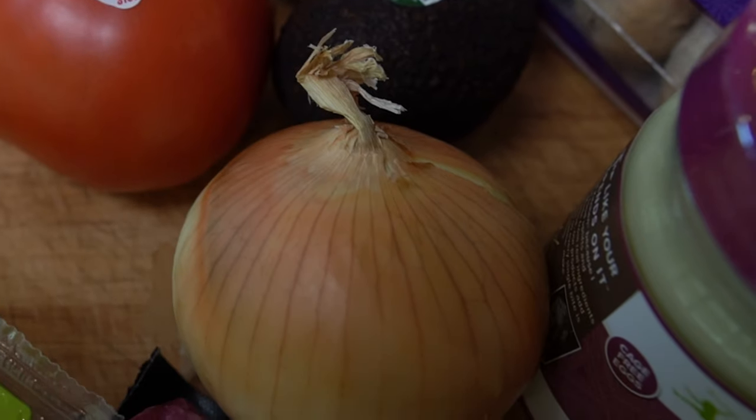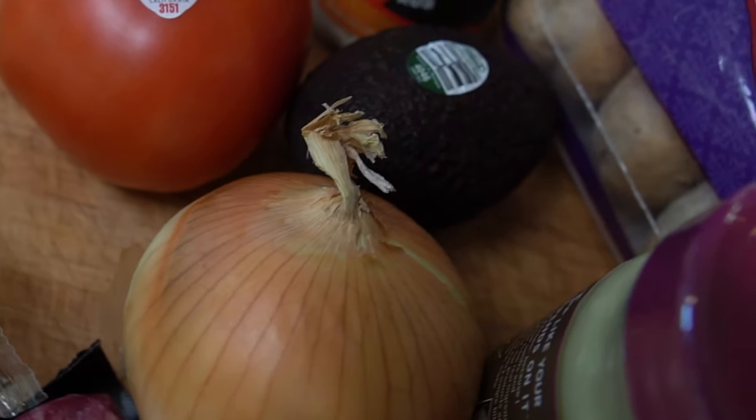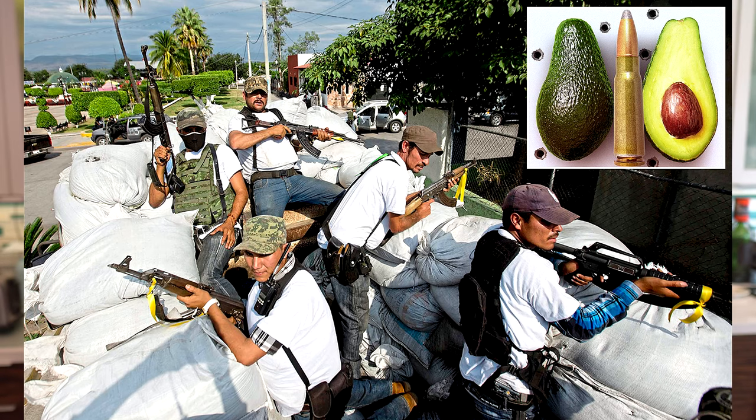Then we got some California-grown sweet onions, again organic — these came from Trader Joe's. And we got some avocados from Mexico. Not sure if they're organic down there, but we have an avocado tree here; it's just not the time of year for getting avocados from it.